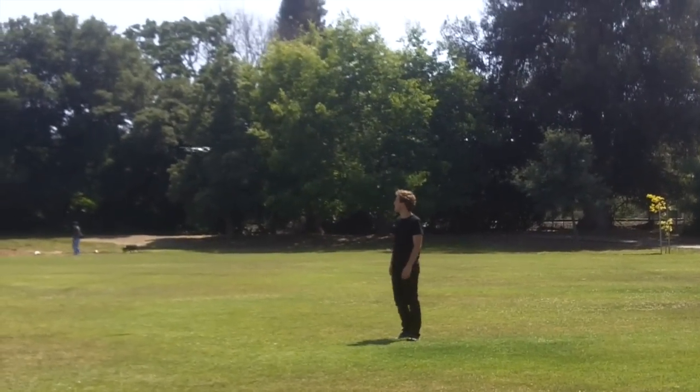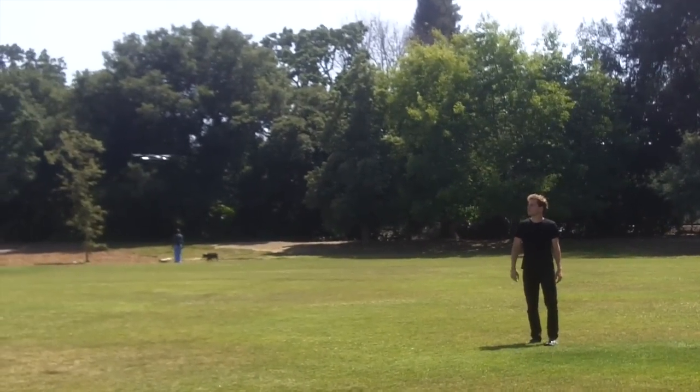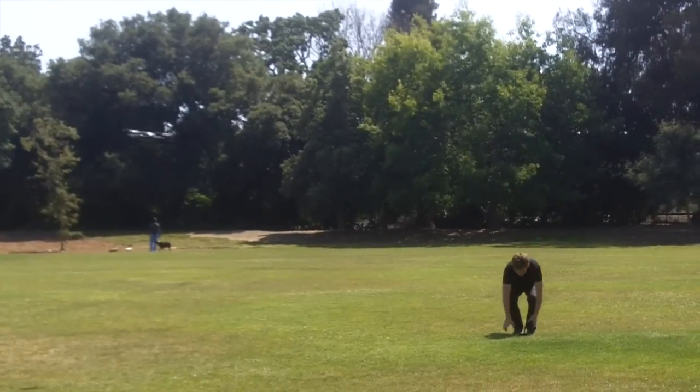When they get to the top of the mountain, they'll push one button. It orbits around them, gets the family and the background in a really nice cinematic shot.